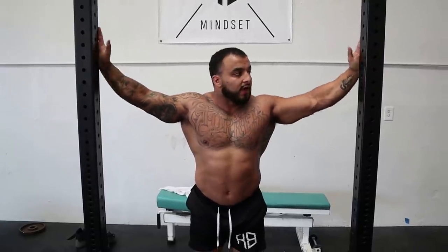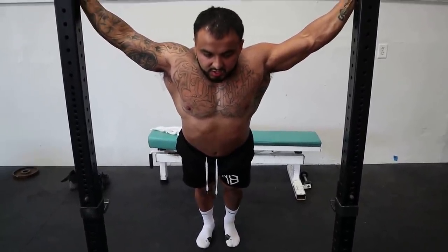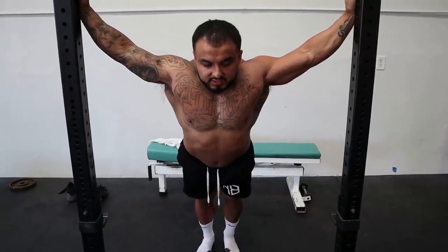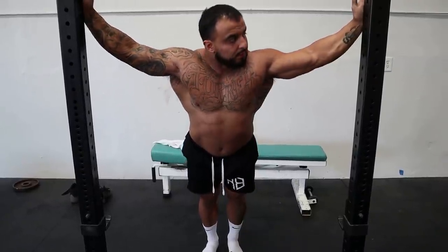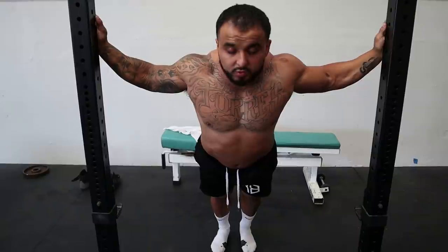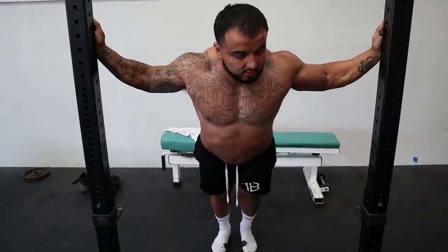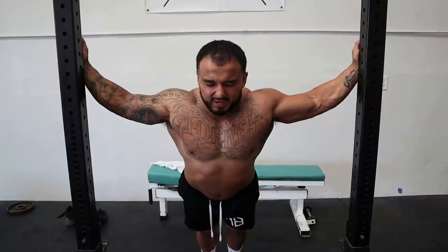Next we're going to go into your upper body. A lot of times people say get a band, go over your head and back, which is great for your shoulders, but I'm going to show something more basic that everyone can do. Everyone's got a doorway. Start with your hands high, send your feet back, and let your body just naturally fall forward. Before training, don't hold this for too long — maybe 15 to 30 seconds. After your workouts you can hold it as long as you want. Start from up high and gradually go lower, really opening up your pecs and your shoulders. I really need to do this more because I have really tight shoulders and pecs. You'll feel where you need to get more of a stretch.